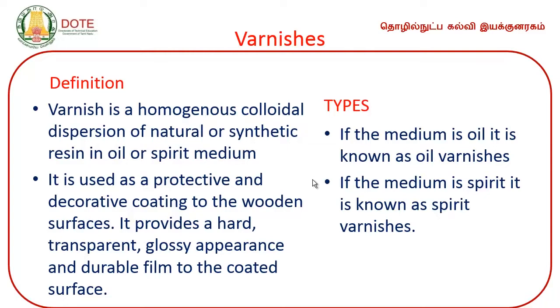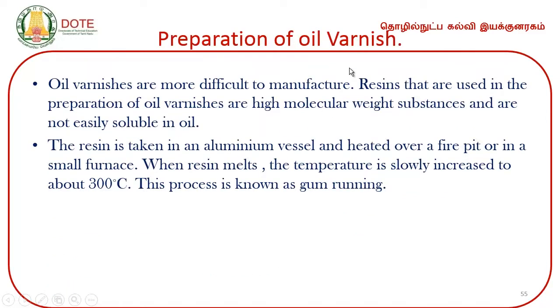Varnish is a homogeneous colloidal dispersion of natural or synthetic resin in oil or spirit medium. There are two types of varnish: oil varnish and spirit varnish. Oil varnish is more difficult to manufacture. The resins used in preparation of oil varnish have high molecular weight and are not easily soluble.